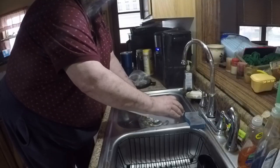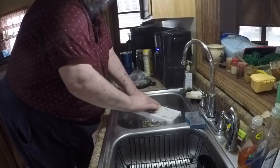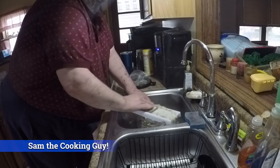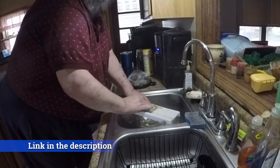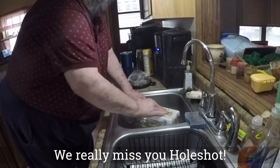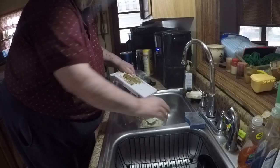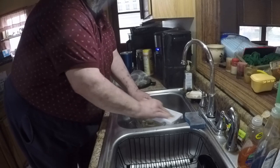And we grate! As Sam the Cooking Guy would say — and we grate! Check out his channel, he's got a great channel. My old buddy who recently passed away from California put me on to Sam the Cooking Guy. He said, 'Carl, he's one of us,' so I guess he's crazy too.